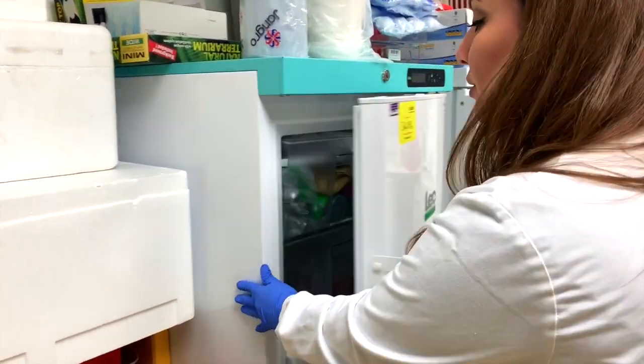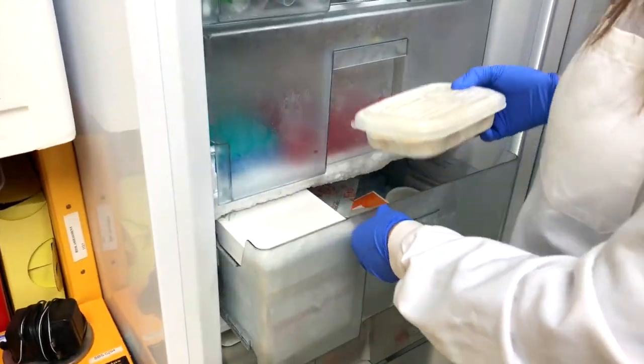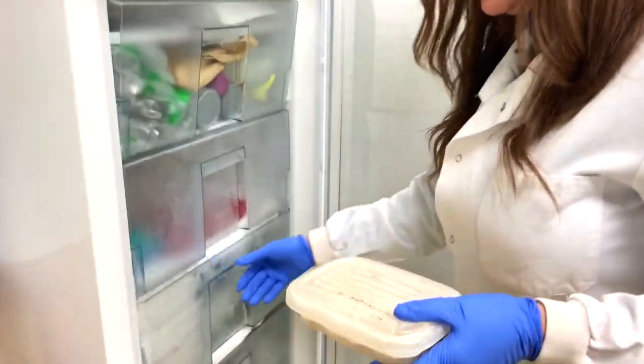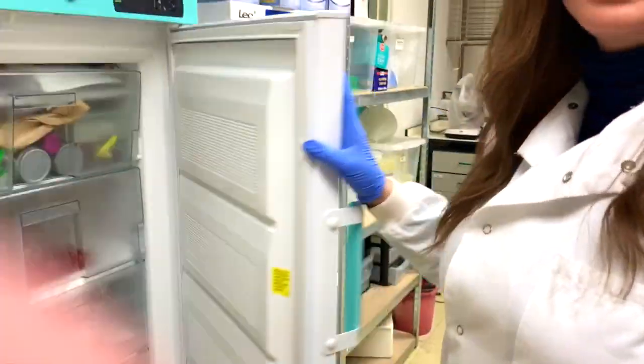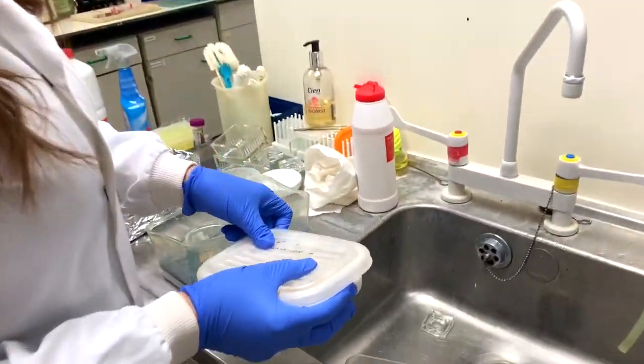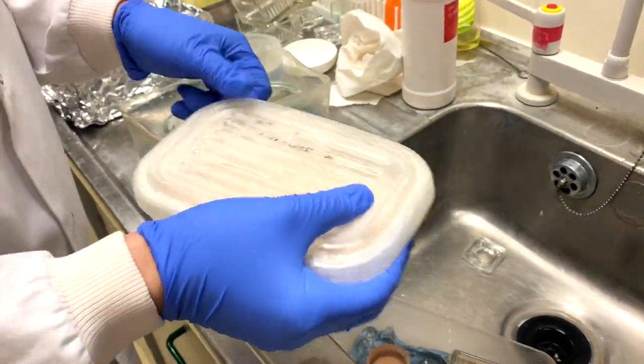The food I normally prepare is in a pan and I just keep it in the freezer. And what is the food? The food is a mixture of whole grain, flour, yeast, and grape flour. And yeah, just prepare it like that.